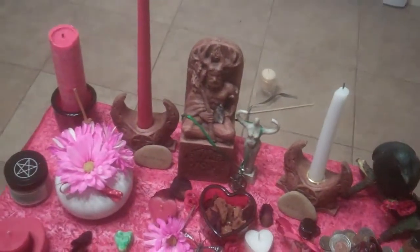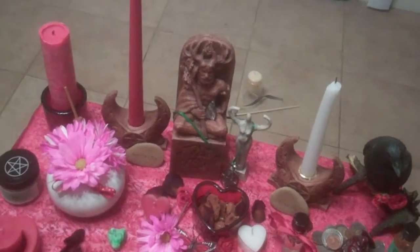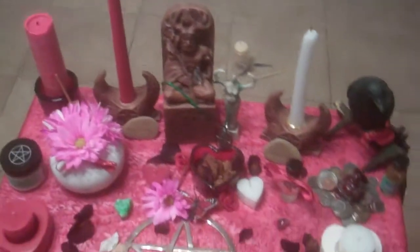Your god and your goddess candle — I chose red and white because, like last year, my colors for Beltane are red and white.